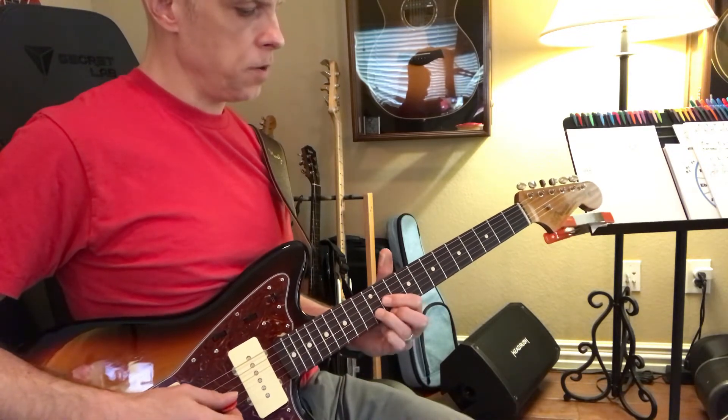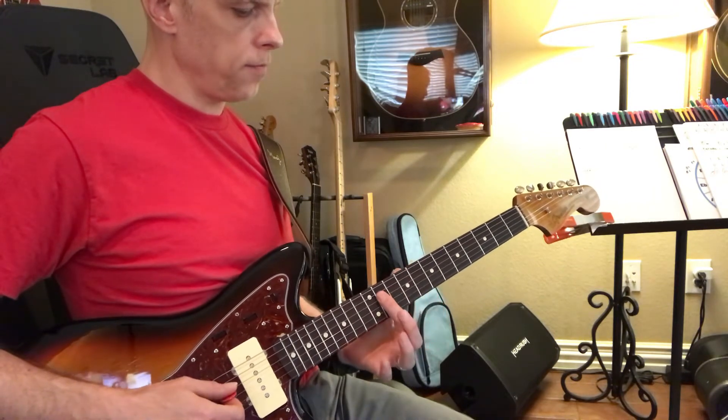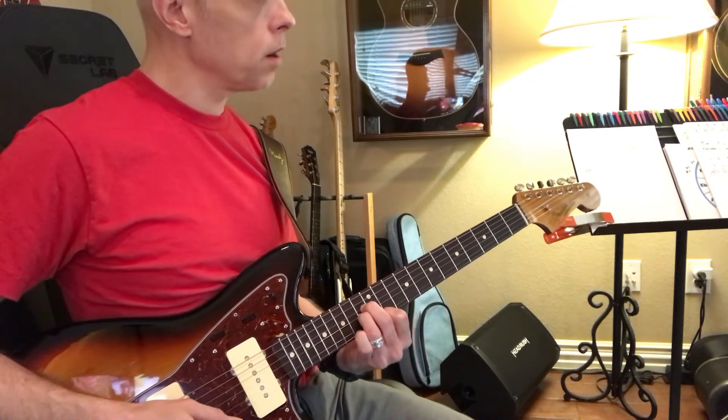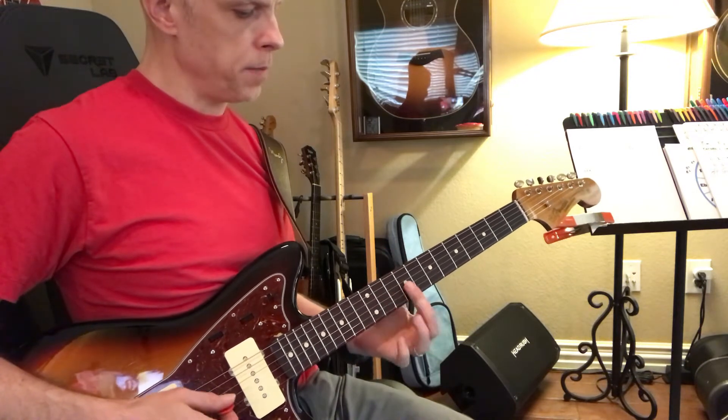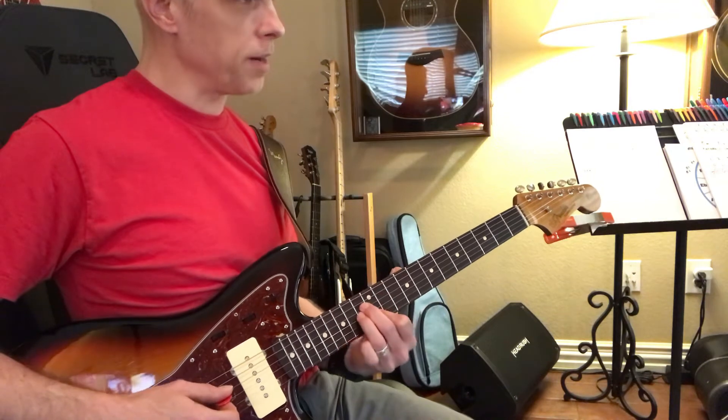Okay, watch that again: 1, 2, 3, 4, 5, minor 6. What? 1, minor 2, minor 3, 4, 5, minor 6.